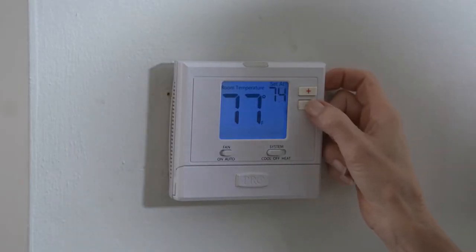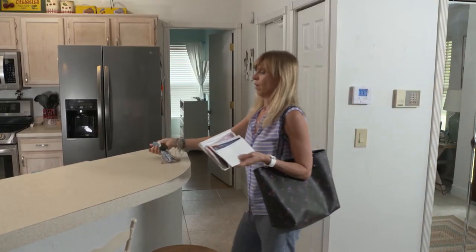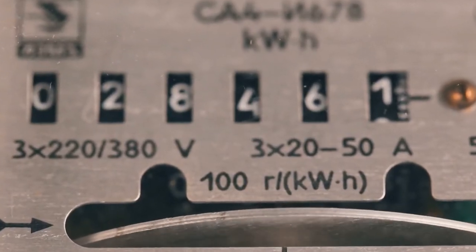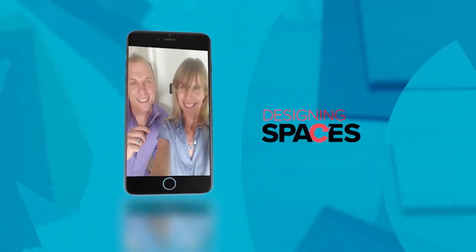I've lived in South Florida my whole life, so maintaining a comfortable temperature is really a top priority. I'm always looking for ways to save energy, and my utility bills can be a little high. I like to try to adjust the temperature before I go to work, but let's be honest, I don't always remember. So I thought since Ryan's a close friend and my handyman guy, I'd invite him over and see what ideas he might have.